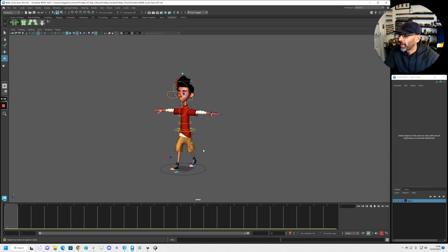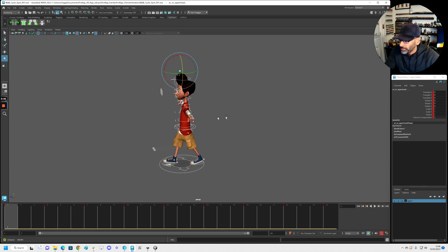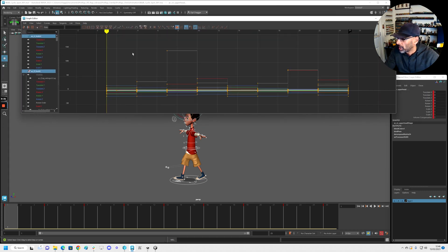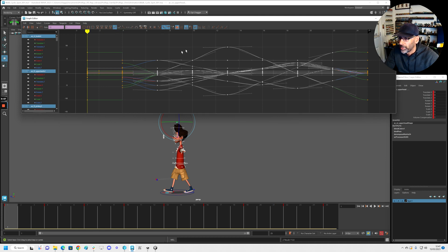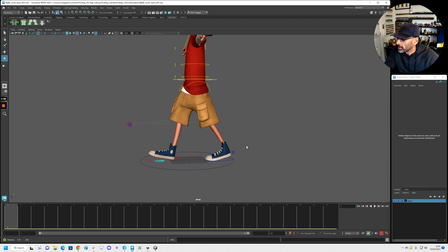All right, so now we are going to be splining. We'll just grab everything — coming in here, let's get all the keys inside but not the outside ones. Let's go to flat. Now we go to flat, and then what I normally do is I select the top area, not the feet, then I select everything in between and go to spline — because we want the feet to be flat since they're on the ground. That's an easy way to avoid the floatiness.